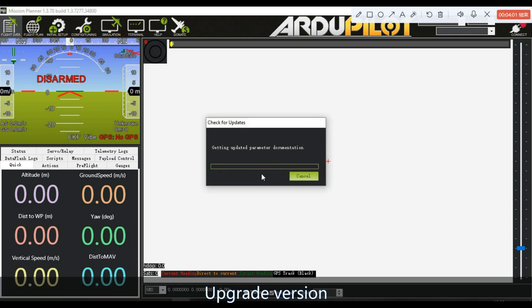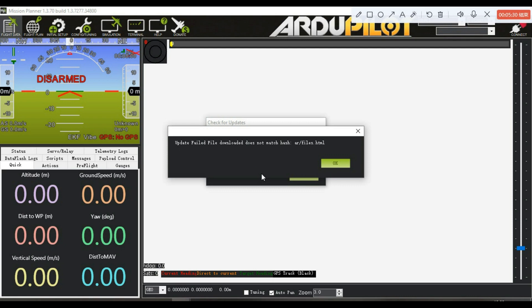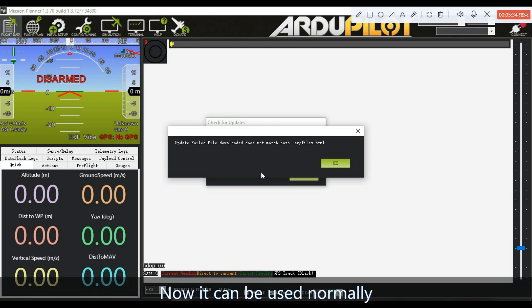Upgrade the version by clicking Next Page through the prompts until the setup is complete. Now it can be used normally.